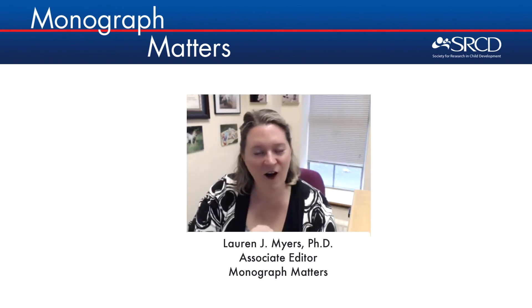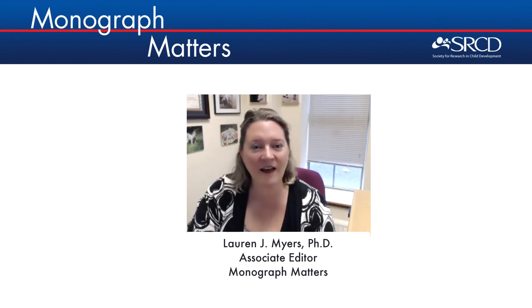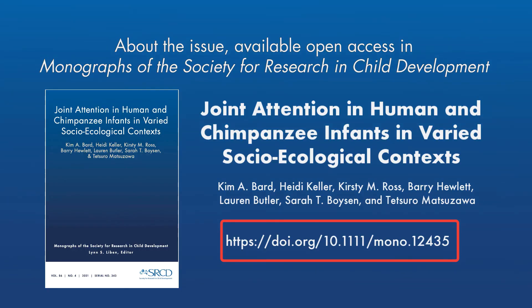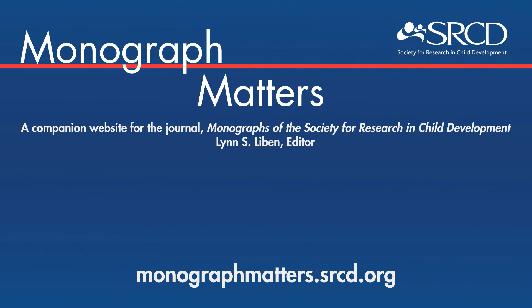Thank you. I really hear that combination of the developmental perspective, the evolutionary perspective, and the cultural perspective. It seems like you really nicely blended those perspectives in your work. Read more about this topic in the monograph issue, Joint Attention in Human and Chimpanzee Infants in Varied Socioecological Contexts, by Bard, Keller, Ross, Hewlett, Butler, Boyson, and Matsusawa. If you liked this video, consider watching our Monograph Matters playlist. For additional resources related to this and other issues of the Monographs of the Society for Research in Child Development, please visit monographmatters.srcd.org.